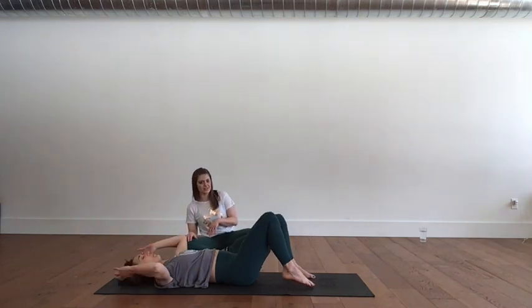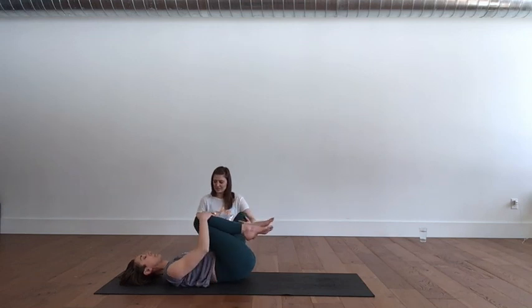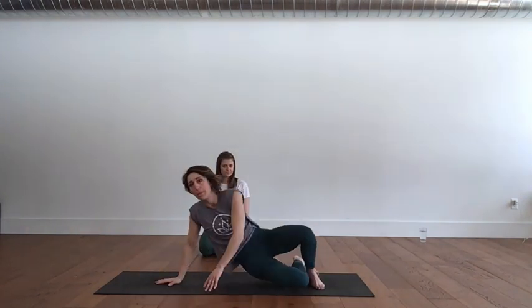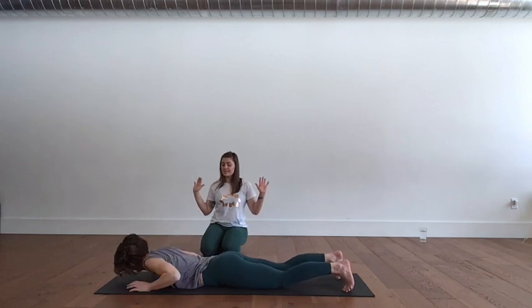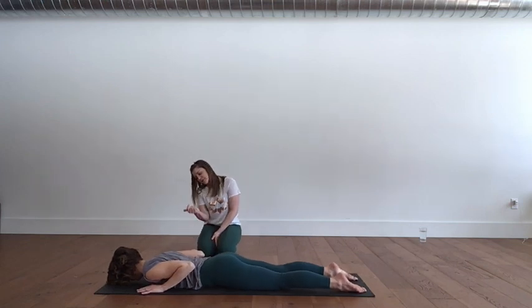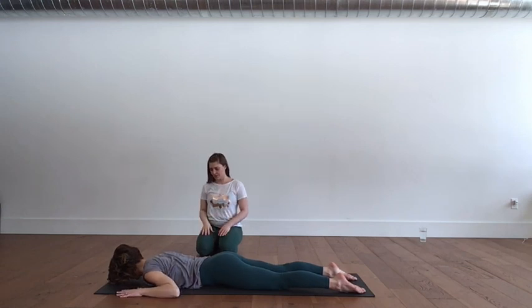Give the knees a quick hug into the chest. Rock and roll a little, releasing the spine and the back. Then you'll turn over onto your belly. Hands by your shoulders, forearms down on the mat, and your nose toward the floor. Walk your hands a little bit wider, then set the elbows down.